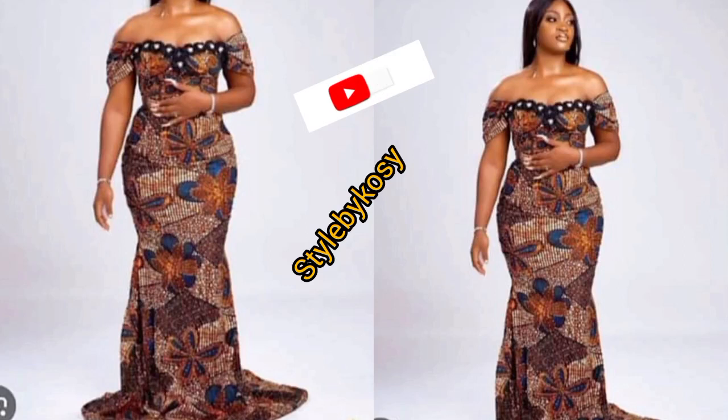Hi guys, welcome back to my YouTube channel. My name is Cosi and in today's video I will share with you how to make this beautiful corset dress. It's an A-line dress with corsets, it also has a back tail and a stylish sleeve.